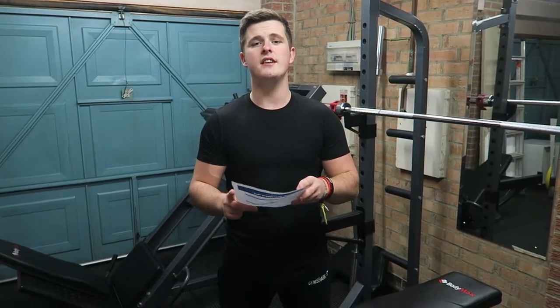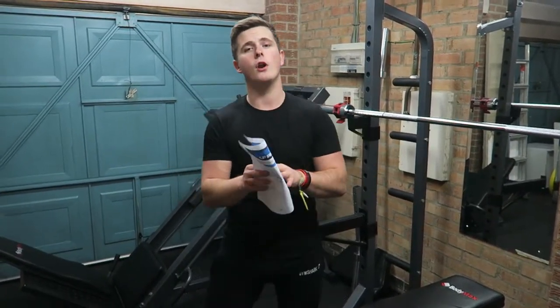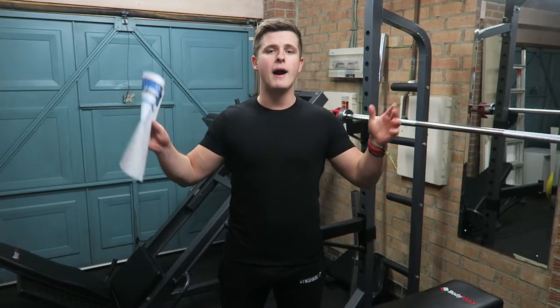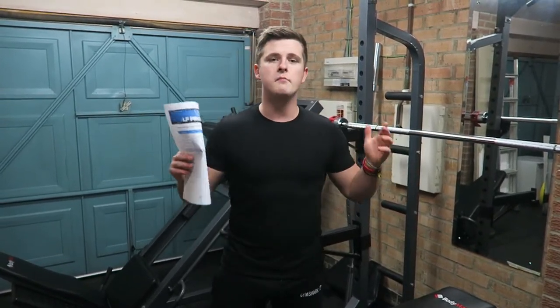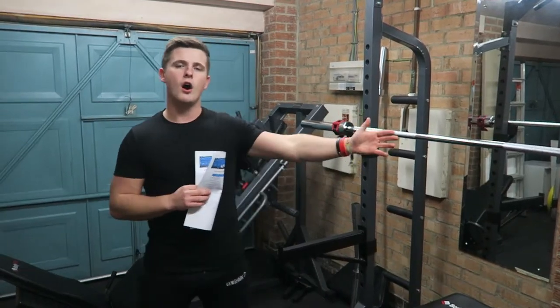What's up guys? Welcome back to LSJ TV. If you've been subscribed to the channel for a long time now, this will be a familiar background to you. But if you subscribed while I've been at university, this is my home gym. Welcome to my home gym guys.